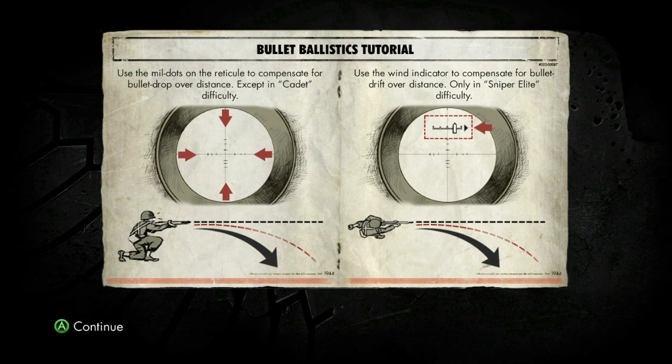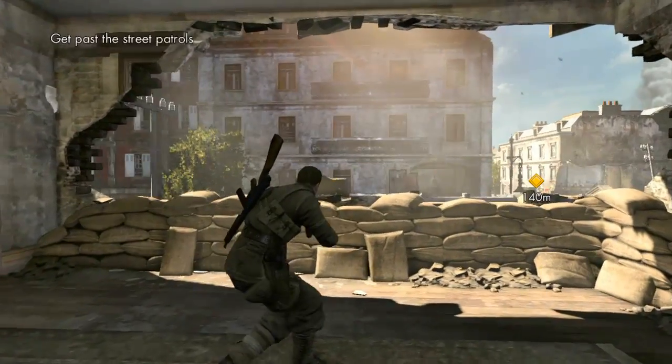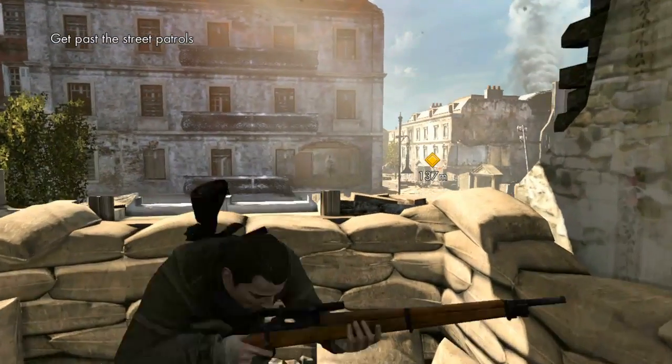Talking about bullet drop and stuff — very cool. That's from that Wanted movie where you arc the bullets, right? You just got to spin your sniper rifle to the side. Zach Braff and Angelina Jolie or something. Cover system.